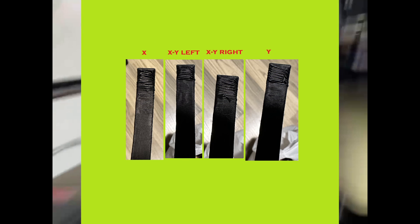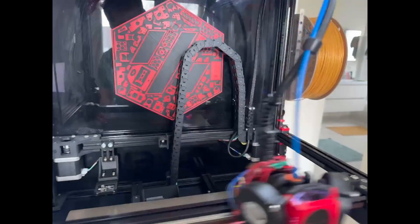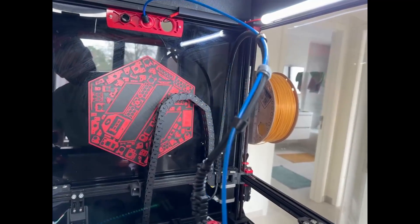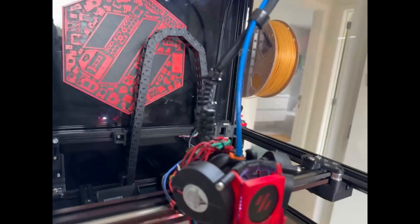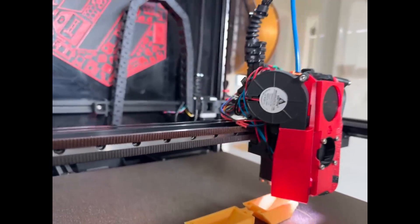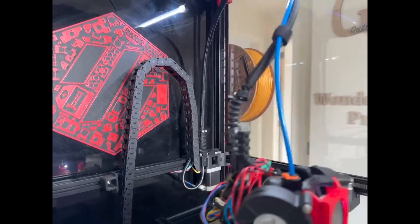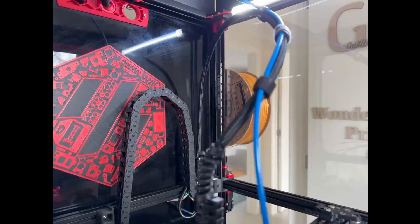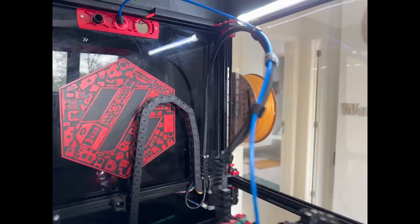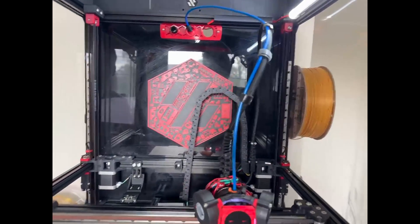In my opinion, this Voron is a beast for printing all sorts of material. Of course, the modding can never stop on a Voron — there are so many mods and upgrades you cannot imagine. Our goal was to make this printer print fast and be reliable, and so far it's doing both. If you guys have any suggestions on which mods this printer can still have, write them in the comment section below. I can say that this printer is by far the most silent and the fastest printer I've ever owned.